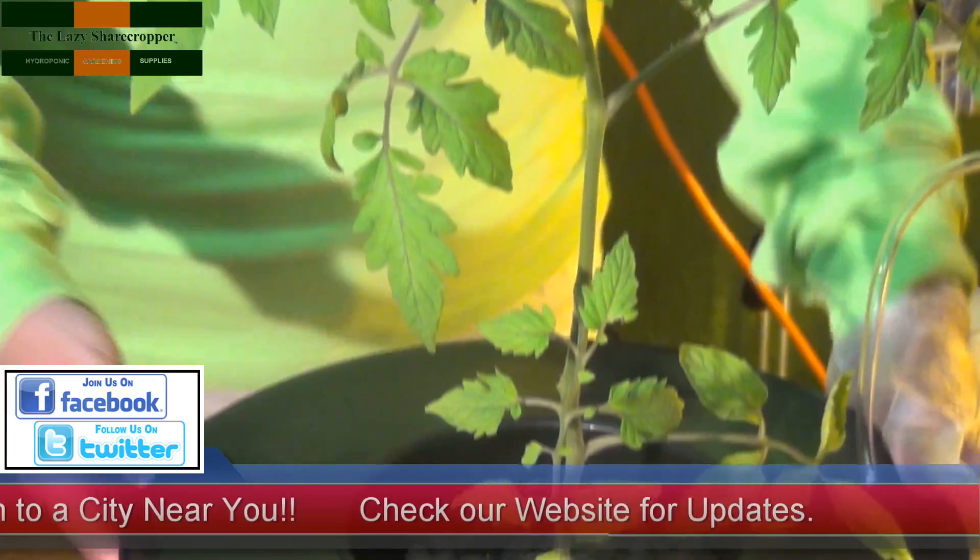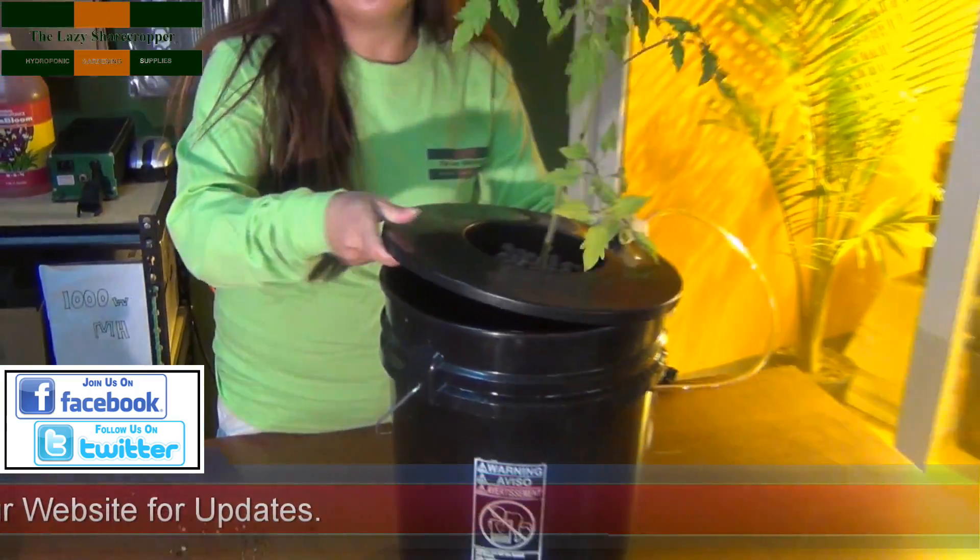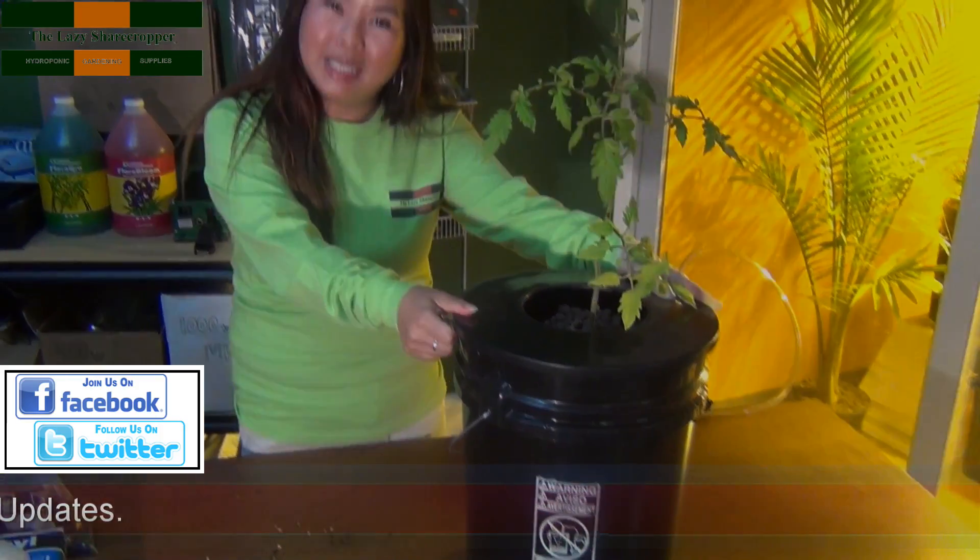And finally, we're going to take our entire contraption and securely fasten it on to our DWC system.